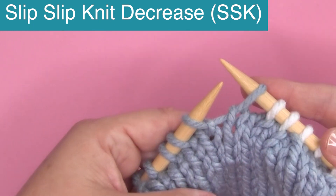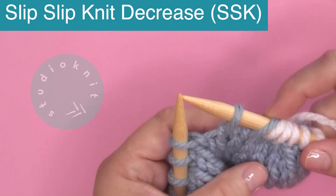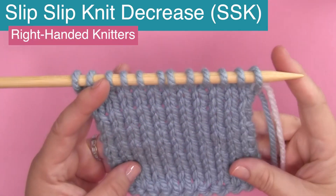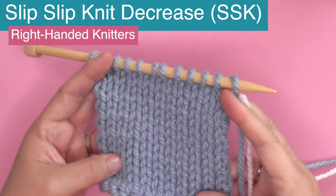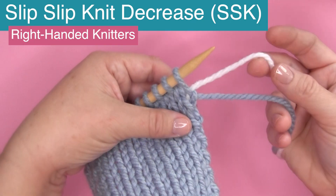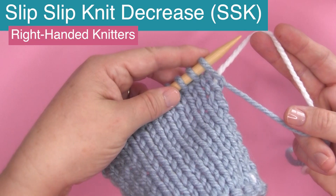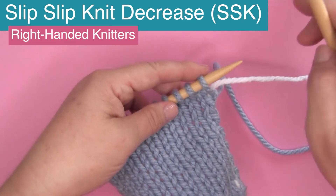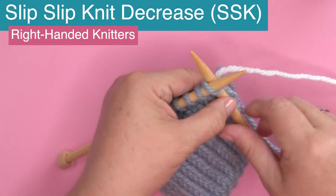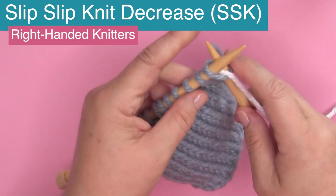The slip slip knit decrease. Hi, I'm Kristen and welcome back to my channel Studio Knit. This decrease technique is used when the stitches are to slant to the left when you are knitting right-handed. This is the right-handed version. If you're looking for the left, I have a link for that in the description.